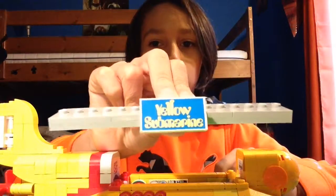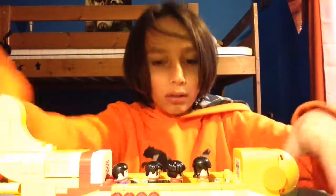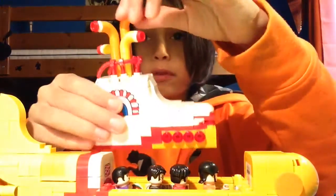Here it says Yellow Submarine — that's where they all go. I'm going to put them all here. This guy just kind of looks like my dad. I put them all in here and it has a lot of detail inside. You can see here's the top — you can move these around.